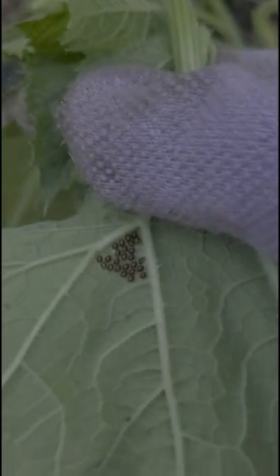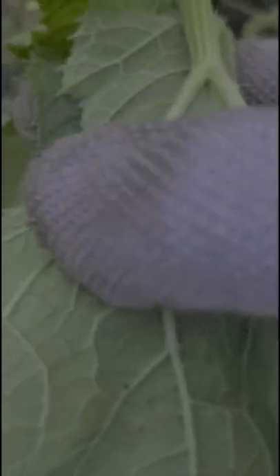In the Northeast, you generally only have to deal with one wave of squash bugs, so get them early. If you were unable to destroy the eggs before they hatch and you do not want to use chemicals in your garden, research how neem oil and diatomaceous earth can be used to help protect your garden.